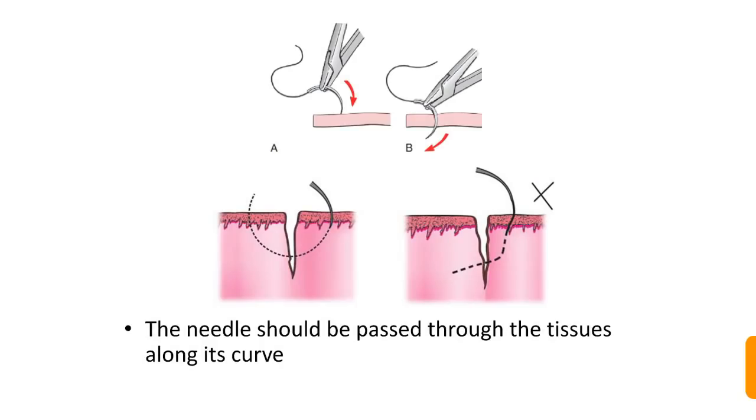The needle should be passed through the tissues along its curve. The route of the needle through the tissue should follow its curvature, as shown in the figure. Poking the needle here and there will cause more trauma and compromise healing.